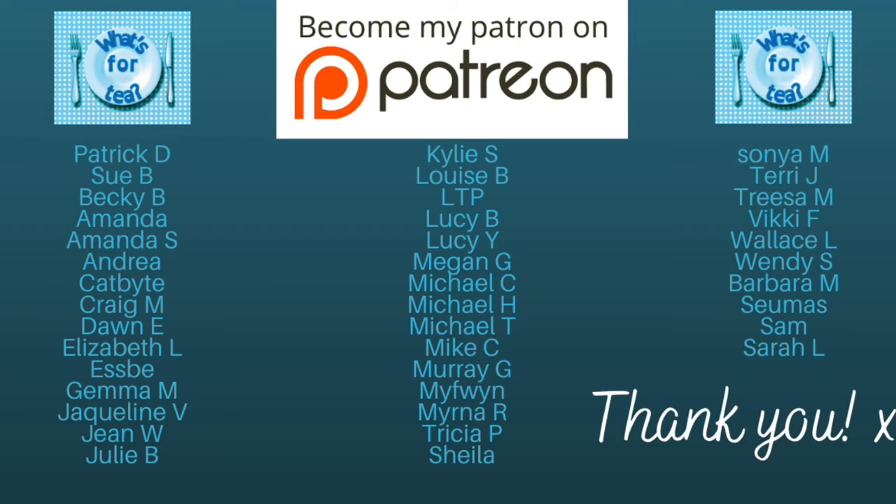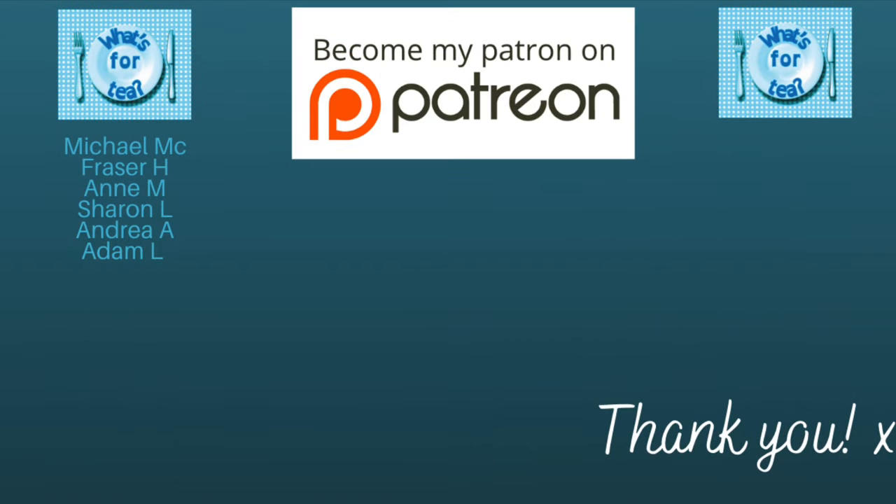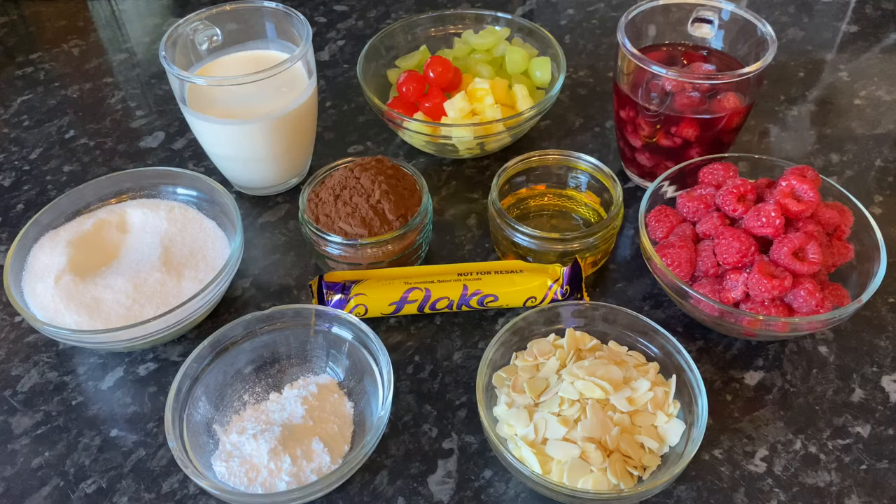Just before I move on, I wanted to say a big thank you to the supporters of the channel over on my Patreon page. Thank you all once again, guys — it does mean ever so much. I'll leave a link to my Patreon just underneath this video if you want to go and check it out for yourself.